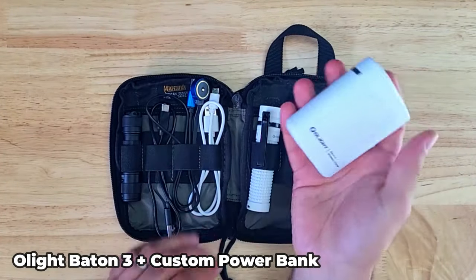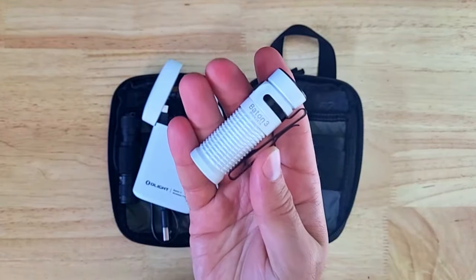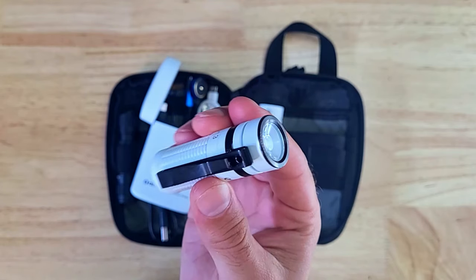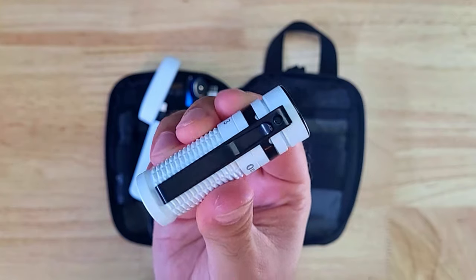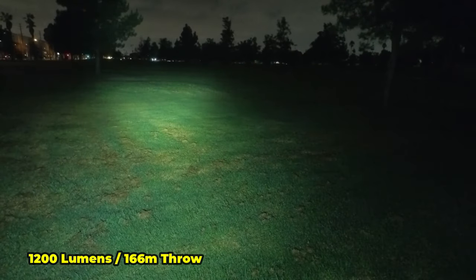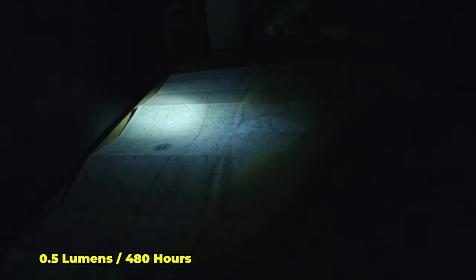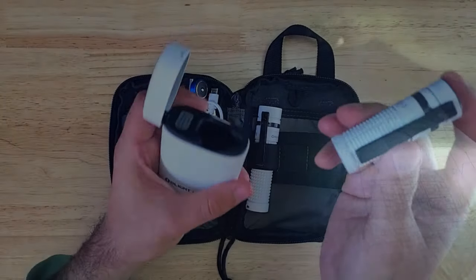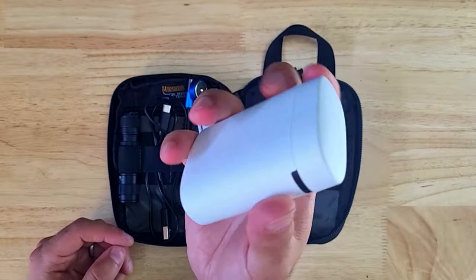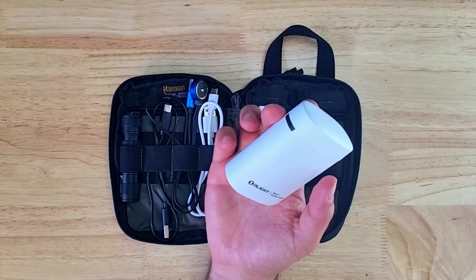Next is the Olight Baton 3 with its custom power bank — a good backup light you can use if you have problems with your primary or give to someone else. Despite its small size, it delivers excellent performance with a deep carry clip, magnetic tail, 16340 battery, TIR lens, 1,200 lumen max output, and 166 meter throw. Its moonlight mode is 0.5 lumens with 480 hours runtime, and the USB-C rechargeable power bank adds an additional 1,776 hours, totaling about 74 extra days.